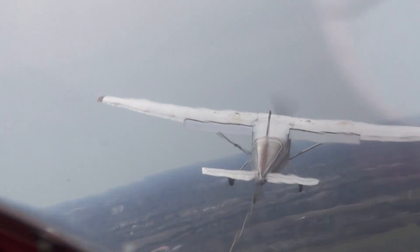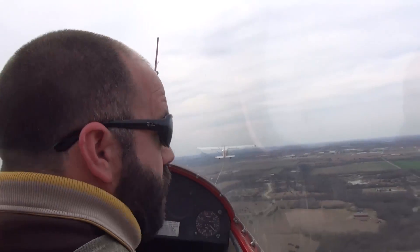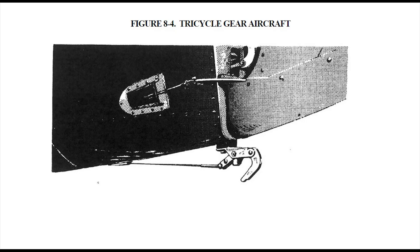From time to time, Cessna receives inquiries from Cessna operators and potential customers pertaining to the installation of tow hitches on various Cessna models. Generally speaking, if your Cessna aircraft has a tricycle landing gear configuration, then the tow hitch will be installed at the tail tie-down attach point as seen here.